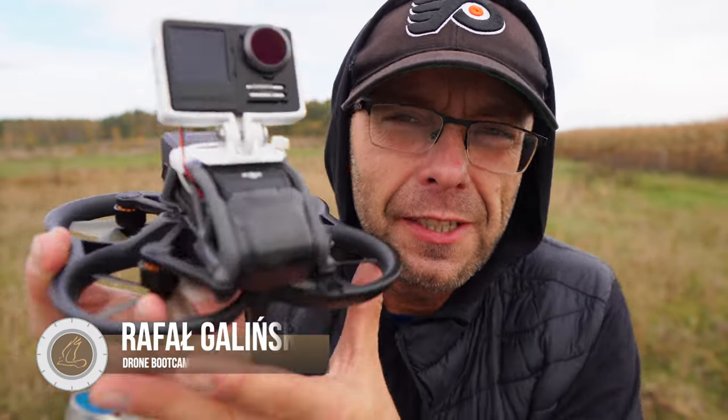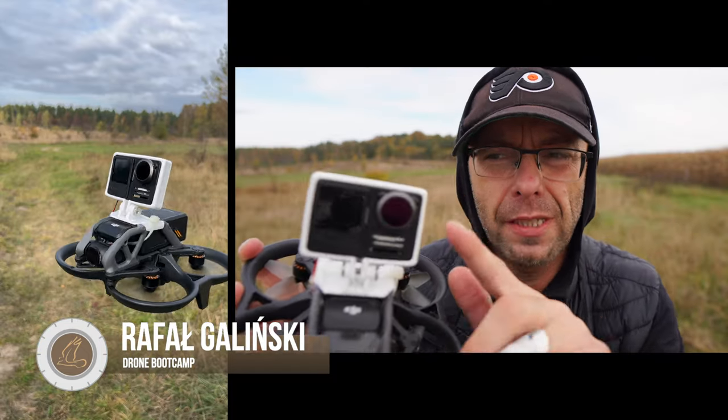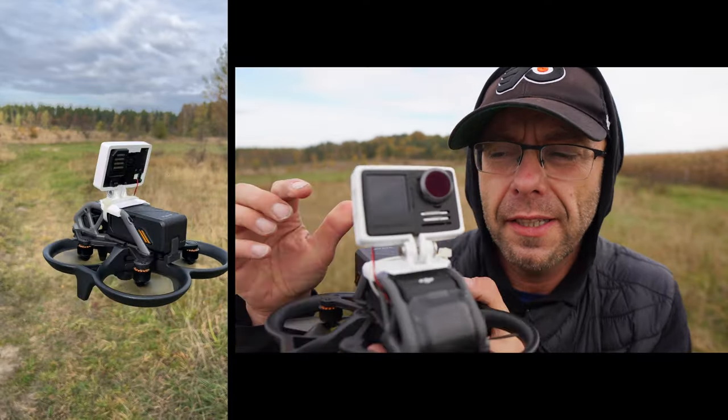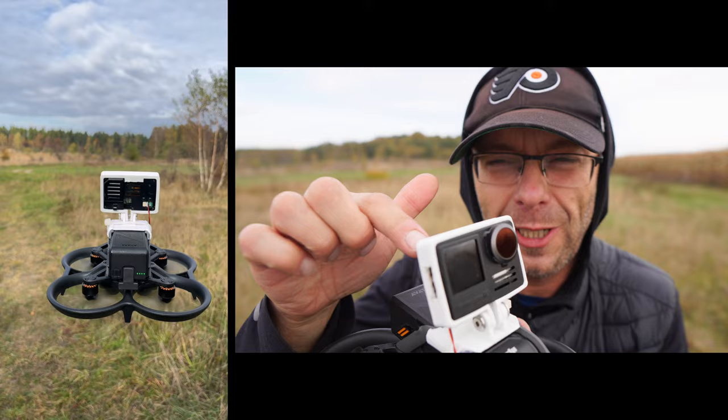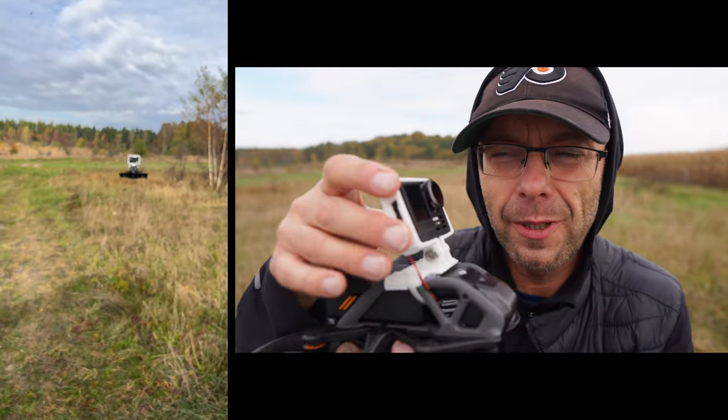Hello, my name is Rafa. Today I have a project I worked on for a few days. It's a GoPro Hero 10. I first wanted to buy a camera, then update the program in GoPro Labs.